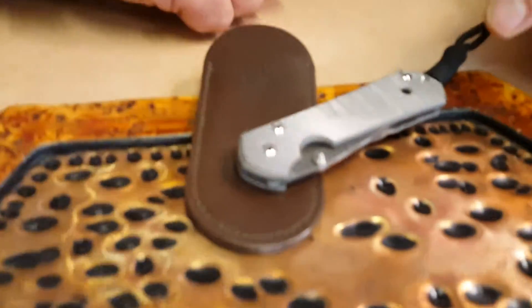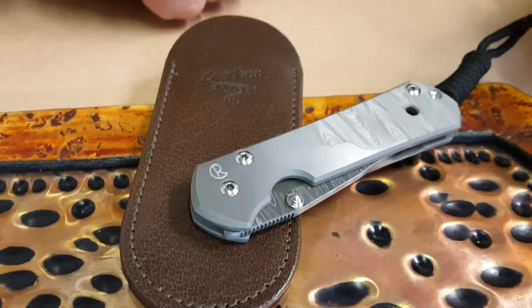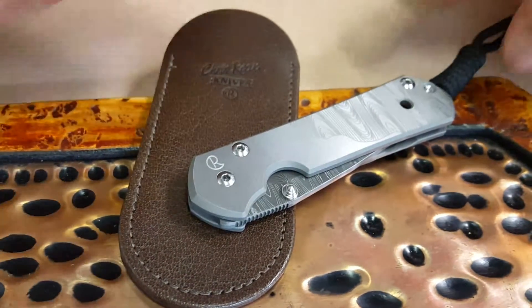Hello! Today we're going to look at the Chris Reeve small Sebenza with a computer-generated handle.